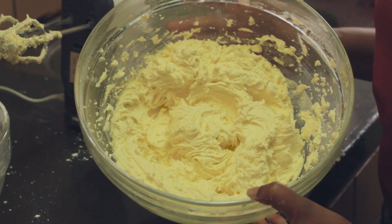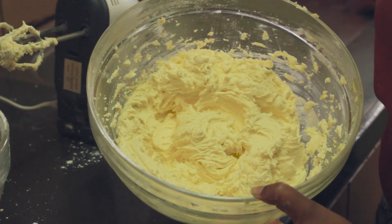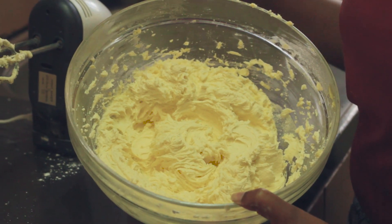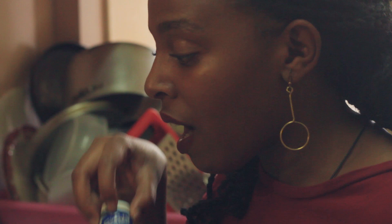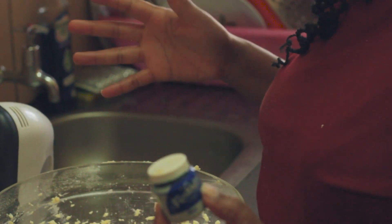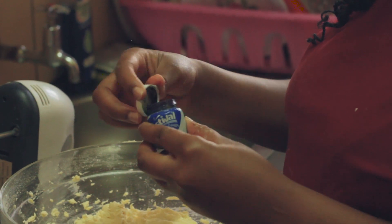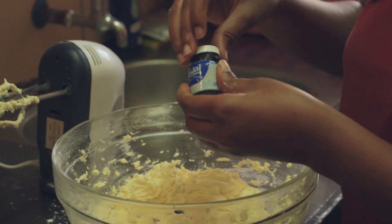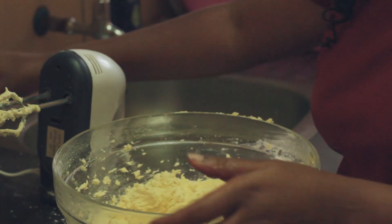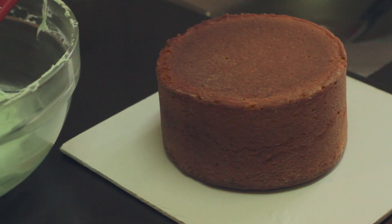I want you to notice something — the color of the margarine we had before has changed, and it's because of beating it with a hand mixer. Even at this juncture we can choose to color our buttercream or not. For mine, I'm choosing to color it with a blue color — put a bit in and then whip it. We've now made our buttercream frosting.